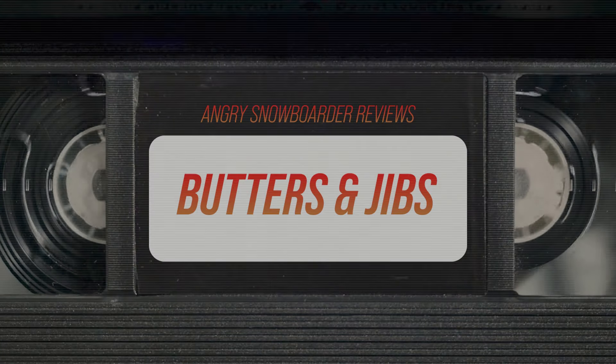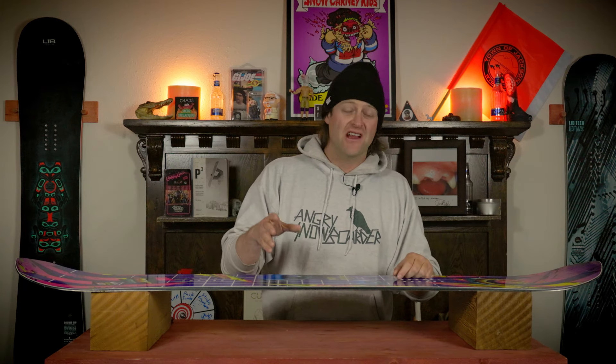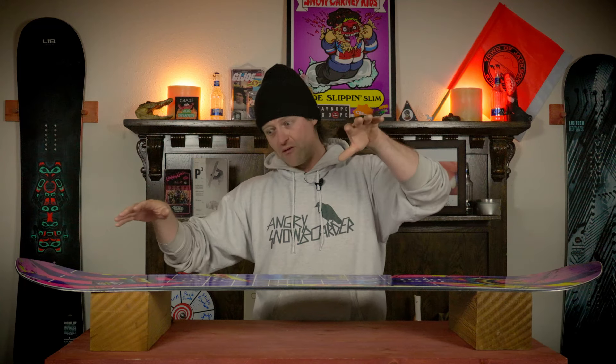It's a stiff cambered board — it's going to take more effort than you think to get this to butter. The micro sweet spot out in the nose and the tail is where you ideally want to have your weight leveraged way out over and pushing into it. When you do, it's going to fight you; you're going to get a ton of snap out of it. It's a little bit easier in powder because of the abrupt kick in the nose and the tail. If you pop a 180 press into the nose and get your weight way out, it's going to be a little easier — but it's still going to want to snap right out on you. Same thing with the tail.